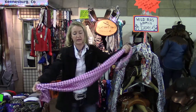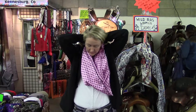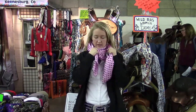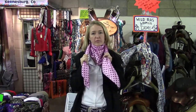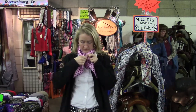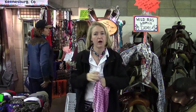A 40-inch rag is going to be a really nice size for a lot of people. It's going to have a little more tails, so you can play with some of these fun knots. It's a little bit short to do the buckaroo square knot, which is the most popular Wild Rag knot, but it works really well for the square knot and several other knots, as well as with a slide.